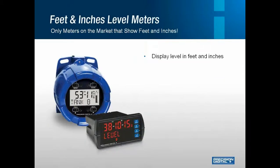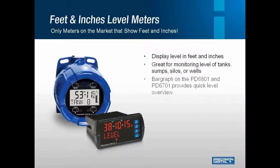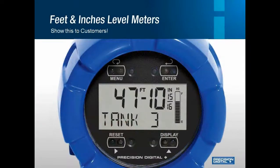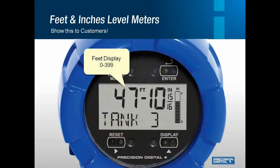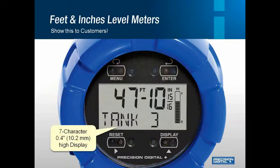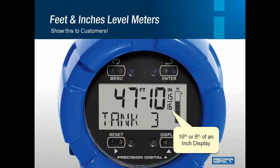Next up is a product that is truly unique. Precision Digital is the only company on the market that shows feet and inches on a local indicator, and this unit is available in explosion-proof or 8th-in panel mount. The display shows 0 to 399 feet, 0 to 11 inches, and the digits are 0.6 inches high. It also features a 7-character display which reads every letter of the alphabet clearly. You can also read 16th or 1/8th of an inch, or this can be turned off depending on preference.